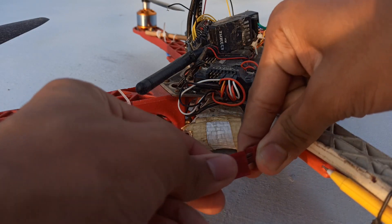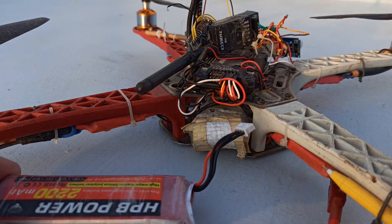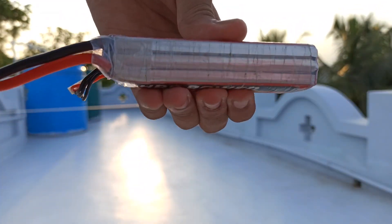LiPo batteries are used in drones for their lower weight and higher efficiency. But while using them in a drone, we actually face a lot of problems. And among them, puffy battery is the highlighted one.